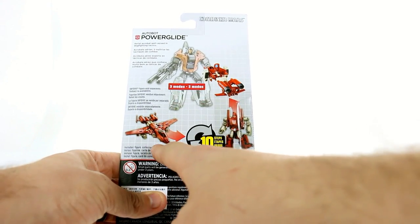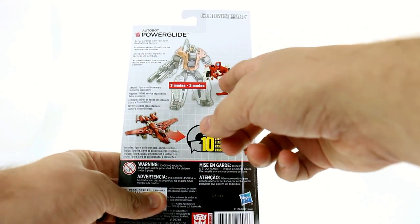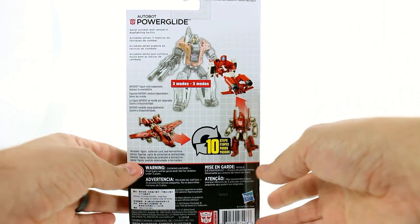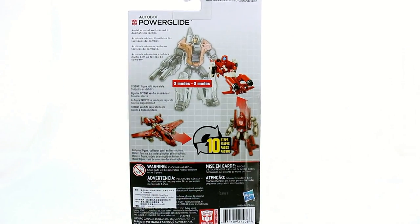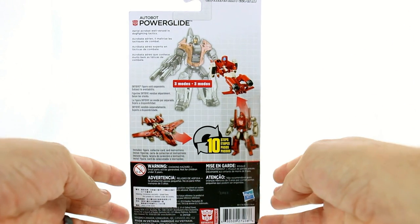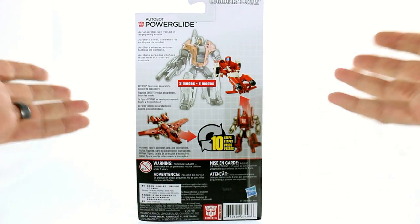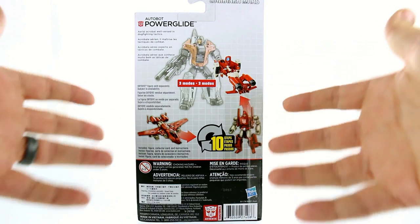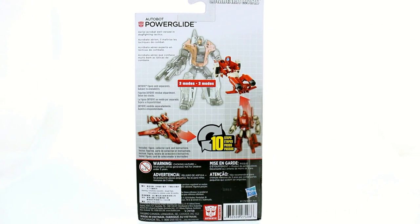I believe that's an A-10 Warthog — either way, a jet mode. And then you can see that he's being held by Skydive as a gun. It's kind of weird, but that's how they incorporate it into the whole Combiner Wars thing. We've seen Bombshell kind of fan-mode into a gun, but this is the only one that has packaging that specifically shows he's part of the Combiner Wars thing. It says that Powerglide is an aerial acrobat well-versed in dogfighting tactics.